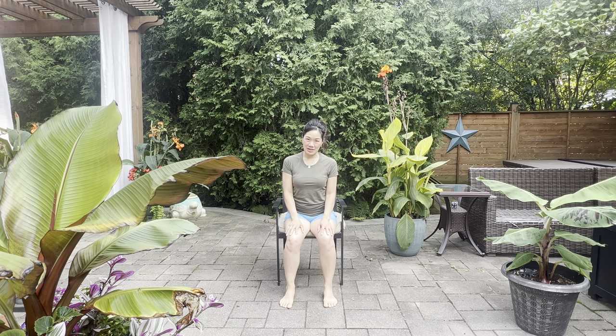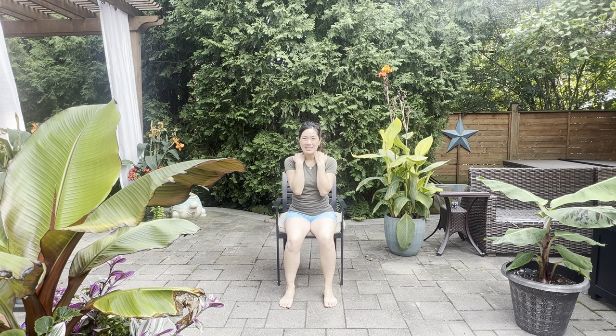Hi everyone, I'm Tracy. Welcome to my channel. I'm an acupuncturist and a yoga teacher and I like to combine those modalities in our chair yoga practice so that you can feel more balanced and a little more refreshed. That means I'm going to be doing a little bit of tapping, maybe a little bit of pressure points that we're going to focus on so that you feel a little more healthy so you can get your day started.